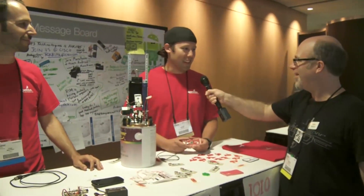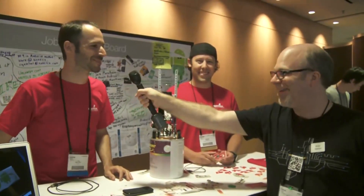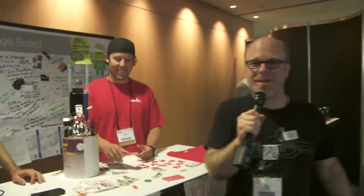Thanks so much for being here. Thank you very much. And we'll be back to live streaming in a moment.